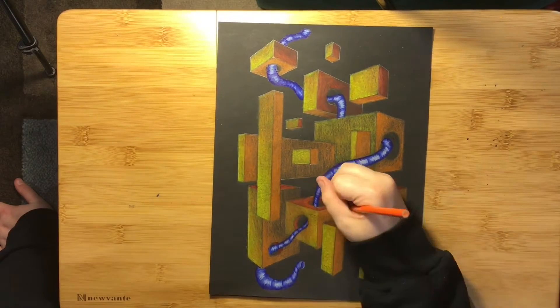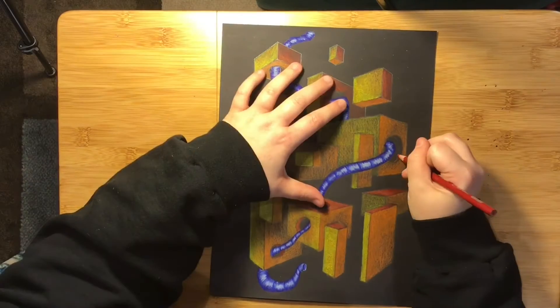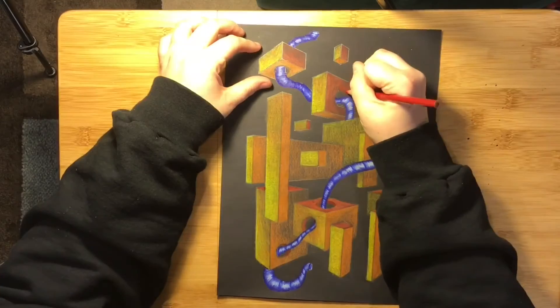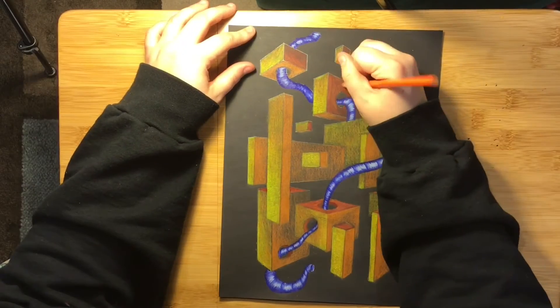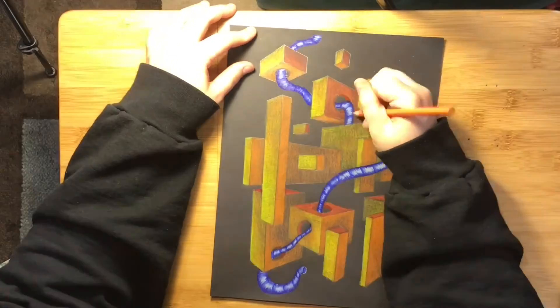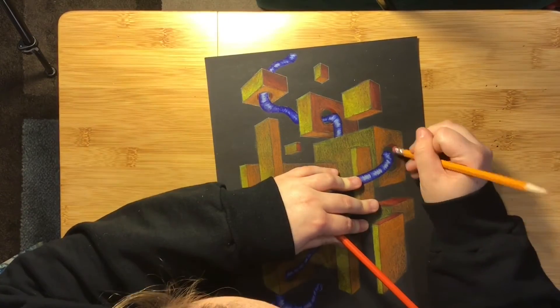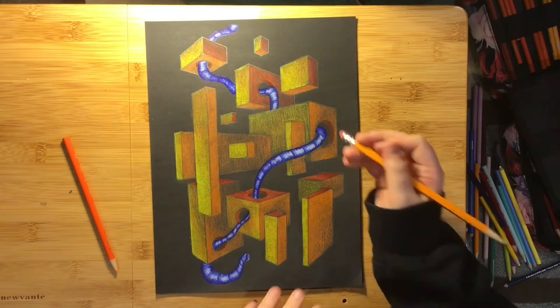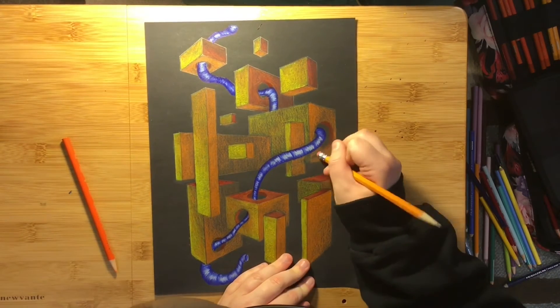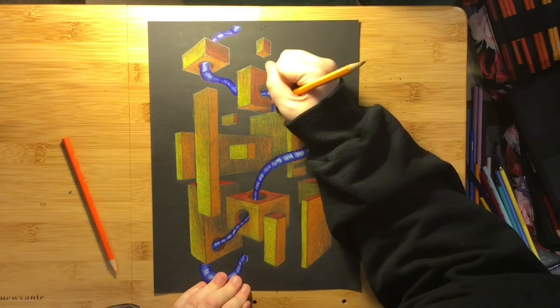Now you can see that I'm just going over with orange to make some of my reds more red-orange, since this is an analogous color scheme. This is an example of a level 2, but you can use this for any other level. I'm just cleaning up my craftsmanship because I want to turn in something that is really neat and nice.